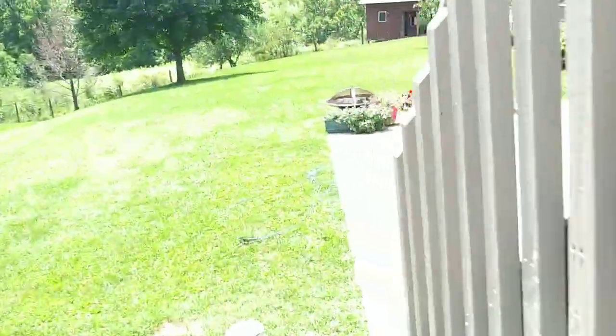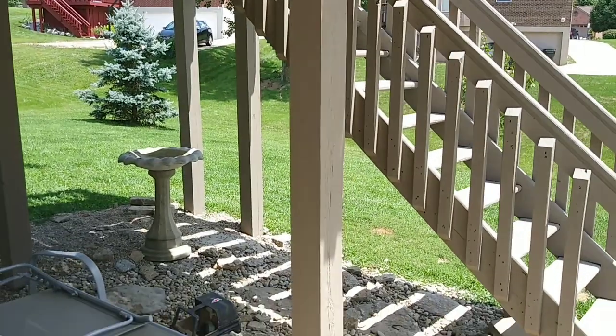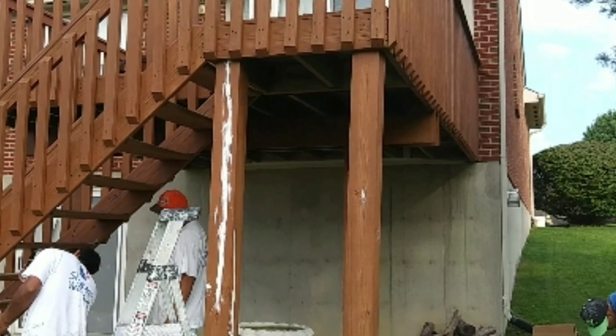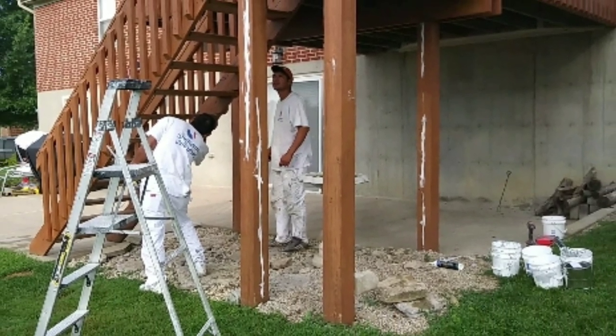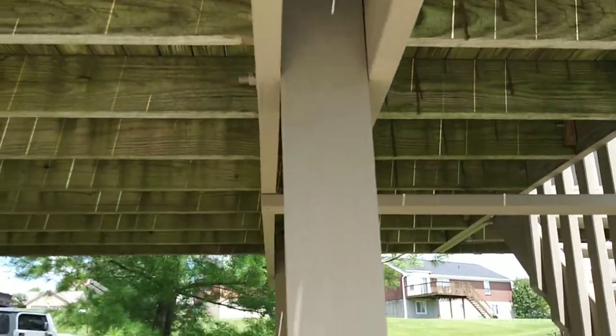She turned out really really well. I'm going to leave some extra touch-up coating for the resident. You can see on these big columns here — these had big huge cracks in them. They're gone. That elasto filled it in.